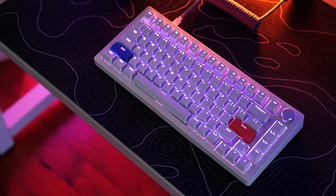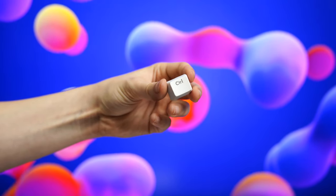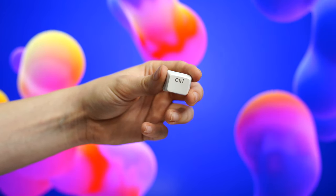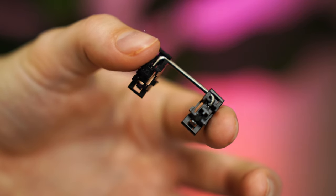If you do go with the keycap variant, they are shine-through ABS keycaps with almost no texture — very smooth and honestly they feel pretty cheap, but it's only a $10 add-on so that's expected. The stabilizers are plate mounted and greased and lubed from the factory.